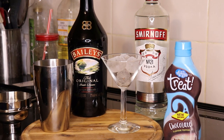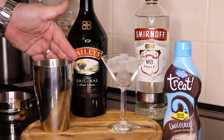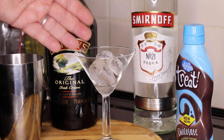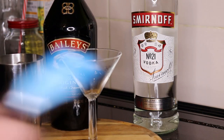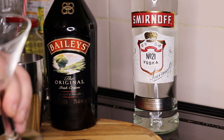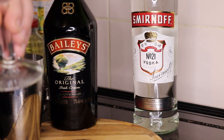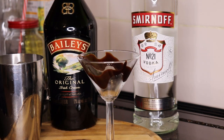This is a super duper easy drink to make. All you need is some Baileys Irish Cream, Smirnoff Vodka, and some chocolate syrup. So I've got the glass chilling down as usual — I'll just tip that back in the shaker. I'm going to try and line this glass and make it look all pretty for you. Let's run a small rim of chocolate around the edge and that should slide down and look pretty cool, hopefully.